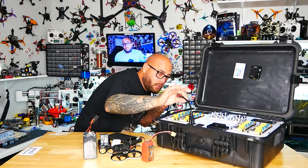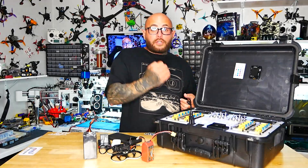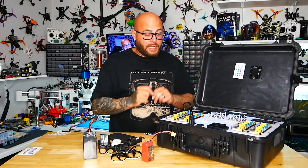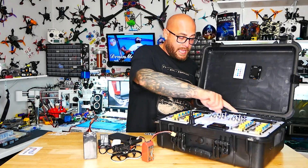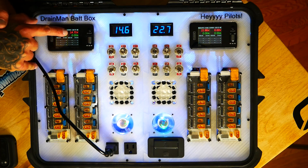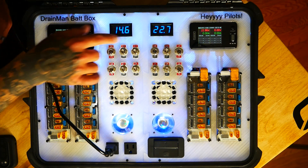Now maybe where I'm going there is no power, so I need to fully charge my box. I'm going to plug this in and kick these down. I'm reading 14.6V and 22.7V — that is pulling directly from the battery inside.